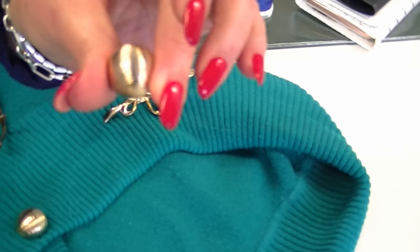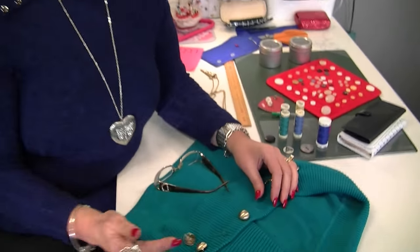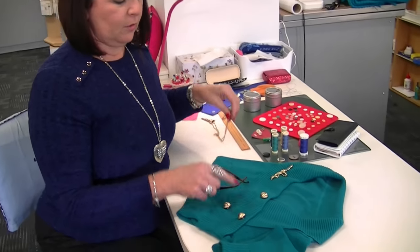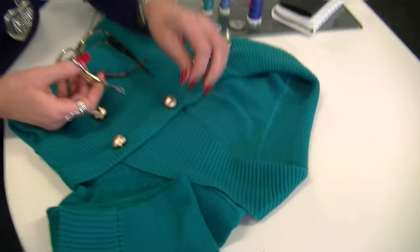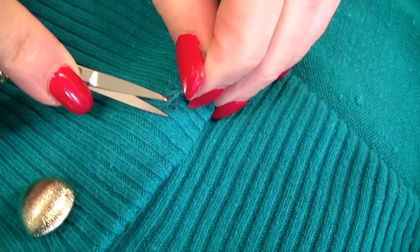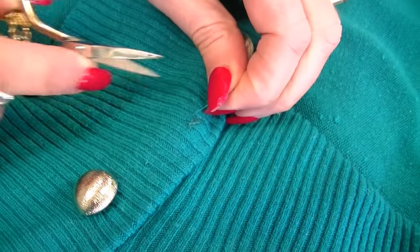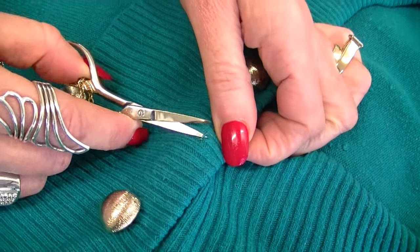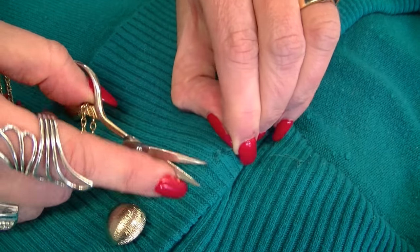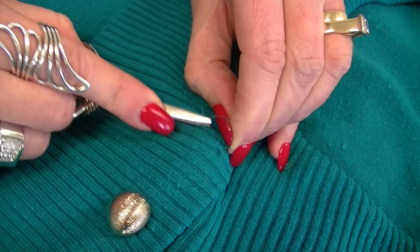I'm going to do a repair on a jumper that I love and I've lost a button. You need to clean up any residue left from the previous time you sewed it on — clip all that away, otherwise you're going to have a lot of bulk you don't need. Just take away most of it, but bear in mind you need to know where it was.